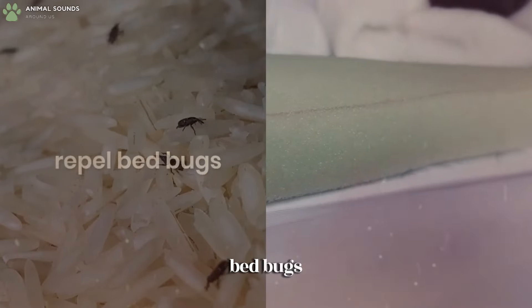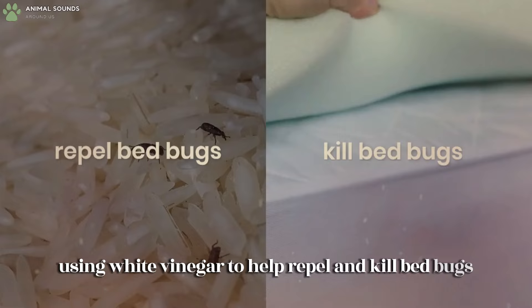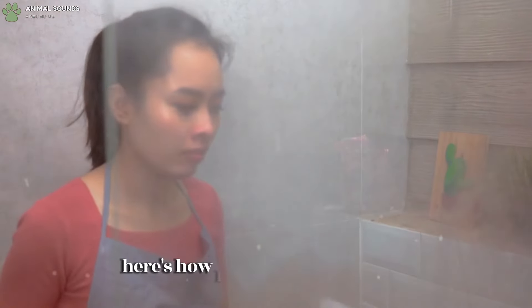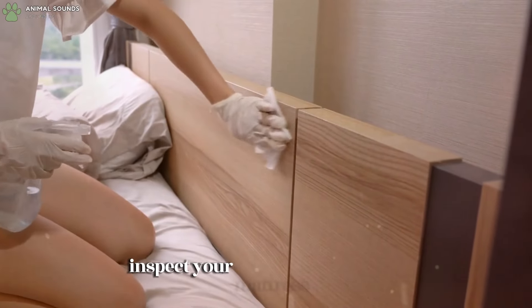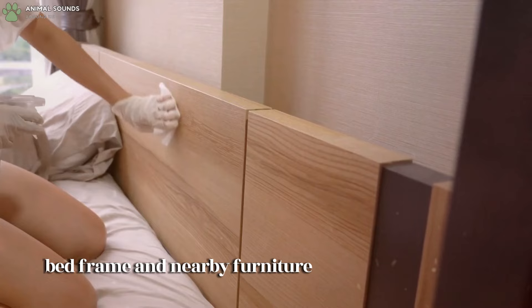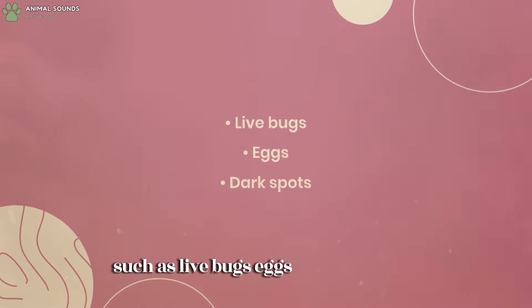Using white vinegar to help repel and kill bedbugs is a natural, non-toxic method. Inspect your mattress, box spring, bed frame, and nearby furniture for signs of bedbugs, such as live bugs, eggs, and dark spots.